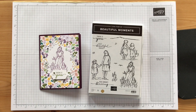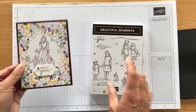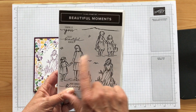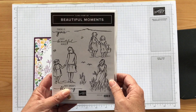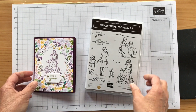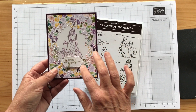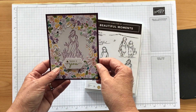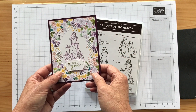Hey everyone, thanks for joining. It's Patty with PS Paper Crafts and I wanted to show you how to make this pretty card. I'm using the Beautiful Moment stamp set and it has some sketches of a woman — I don't know if these are sisters or mother and daughter — and I think they're really pretty. You can color them in; I just left them not colored. I thought it was nice with this background — a lady standing in a field of flowers and it says 'thinking of you.'